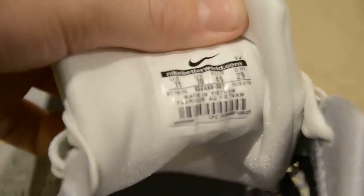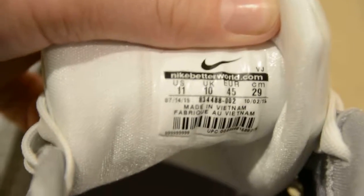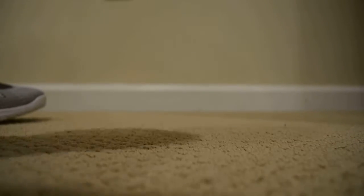So we got size 11 here. And here's the insole — it's a drop-in Phylon. Not Lunar, unfortunately, just Phylon. Nothing too special, you know.